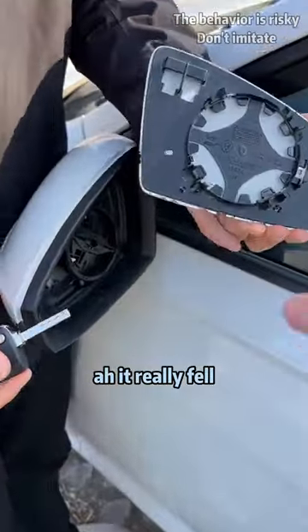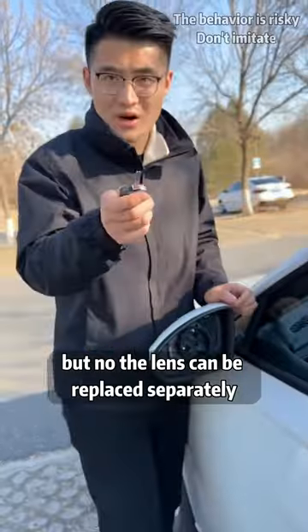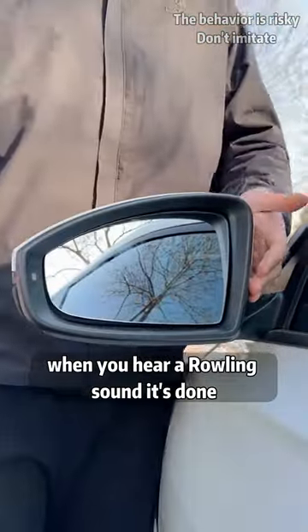Do you see it falling? It really fell! I thought they were built together, but no! The lens can be replaced separately. Just align the new lens with the base and press it lightly. When you hear a rattling sound, it's done!